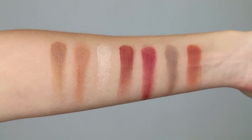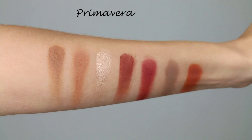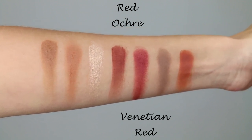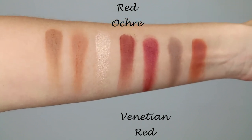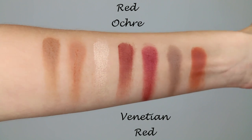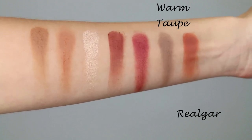Here we have the second row. We've got Raw Sienna and Burnt Orange — both mattes. We've got Primavera, which is a champagne sort of shade with a metallic finish — gorgeous. We've got Red Ochre and Venetian Red. They say Venetian Red is a matte and it does look quite matte on the skin, but I feel like there's a little shimmer in there that doesn't really translate. I'll let you guys be the judge of that. Then we've got Warm Taupe and Rehlgar — I might be saying that last shade wrong, feel free to correct me.